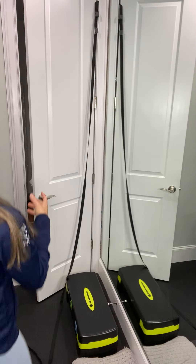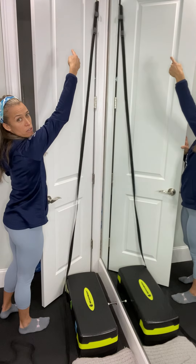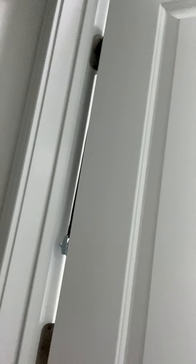I was trying everything and I realized that I can use the hinges. So I have my control track over the hinge. It's just on the top of the hinge and then pulled around to the back like that.